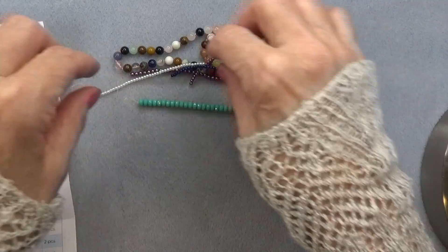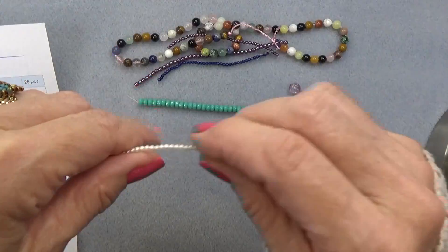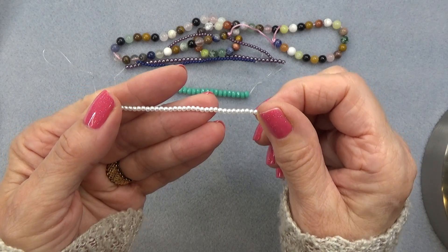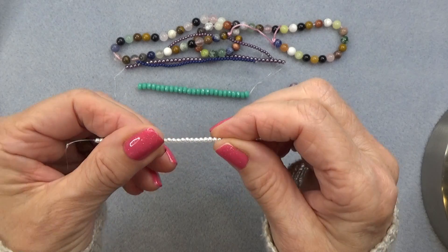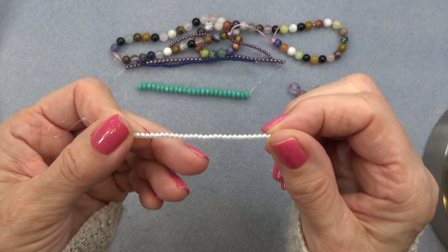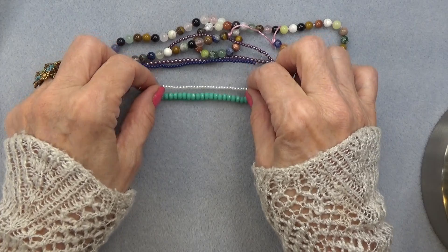2mm Czech glass pearl in white — 42 pieces. I love that they are doing a lot of smaller, tiny beads like these 2mm pearls. I love a 2mm bead. I use them all the time. To have a 2mm pearl along with the 2mm fire polish — it's such a great bead to have. I think it's an essential bead.